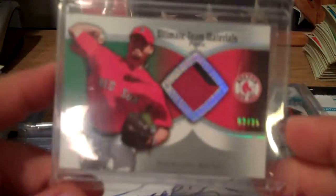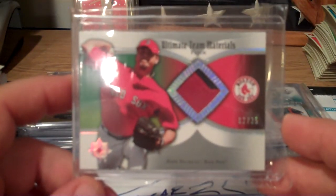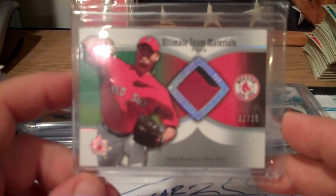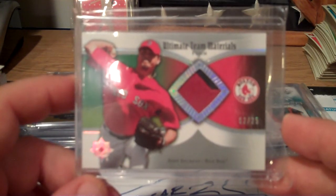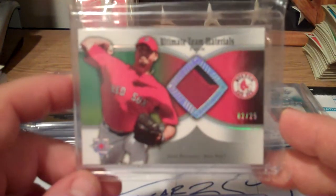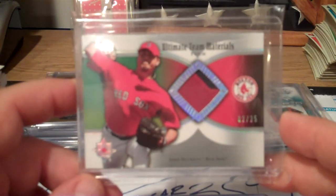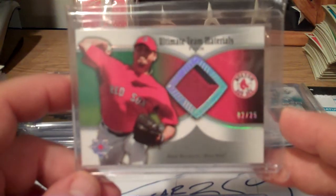And then I picked up the Josh Beckett - I thought I already had it, but I had the Papelbon. I saw this one and thought I had it. It ended and didn't sell because the guy had a high opening bid. A week later he put it back and I won it. That's the Josh Beckett.